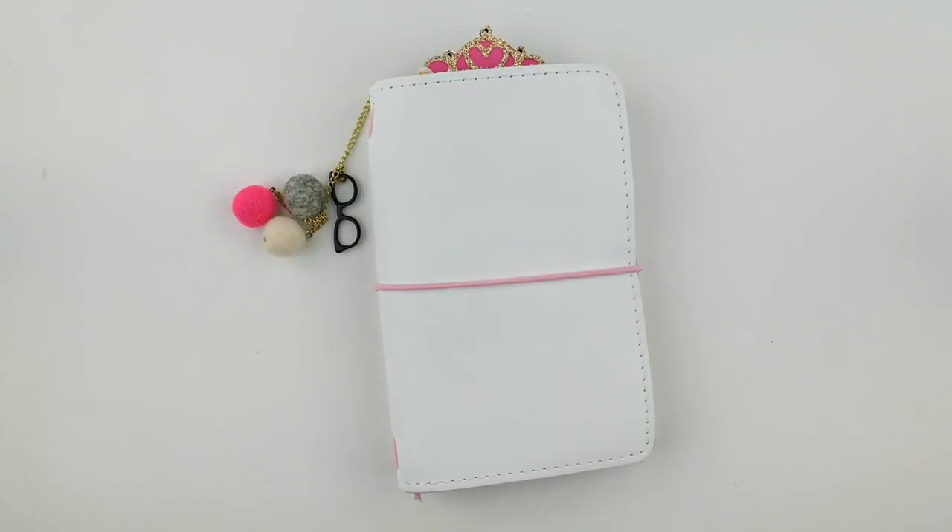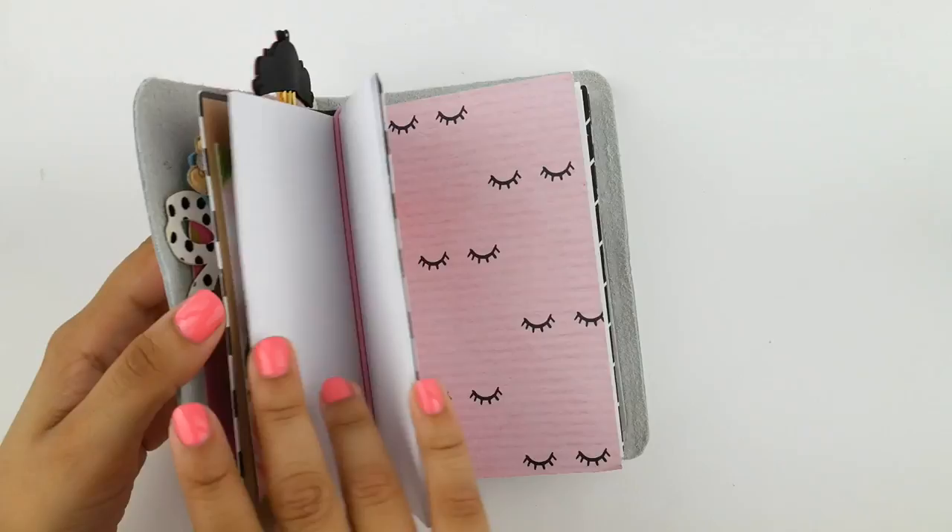Hello everyone! Welcome back to my channel and to another exciting planner video. For this video I'm going to be doing a plan with me in a planner that I haven't shared yet.